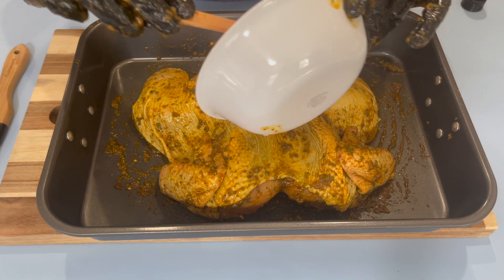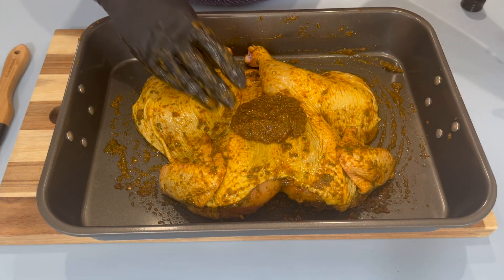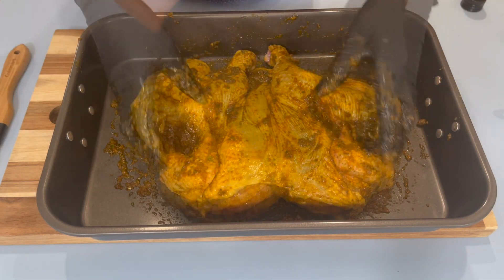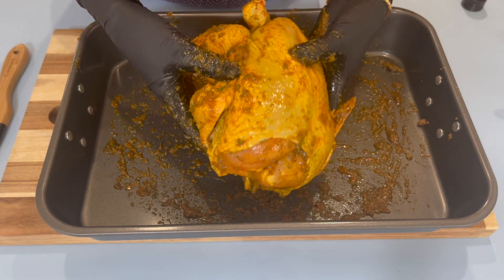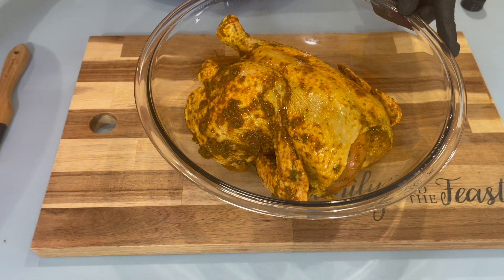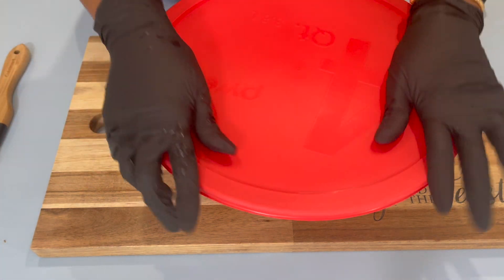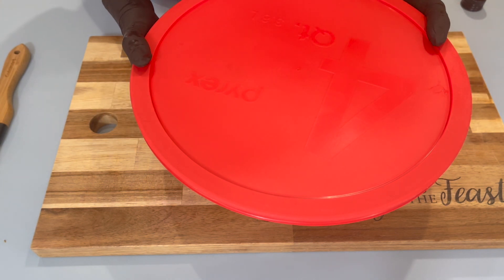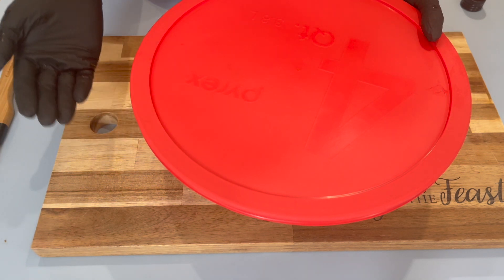I'm going to use up all the remaining seasoning and massage this nicely on top. Now that our chicken is seasoned, I'm going to transfer it to a bowl and cover it, allowing it to sit for about four hours. If you have more time, you can let it sit for four to six hours or even overnight.